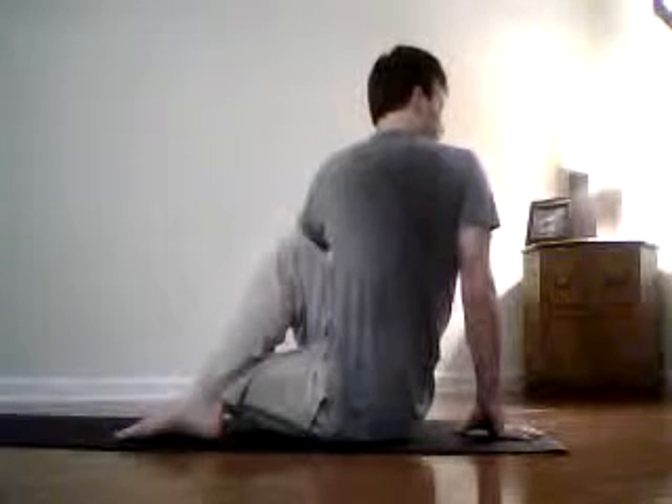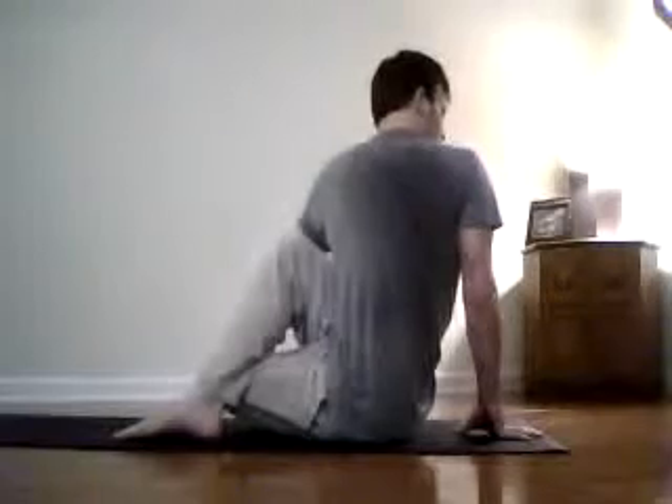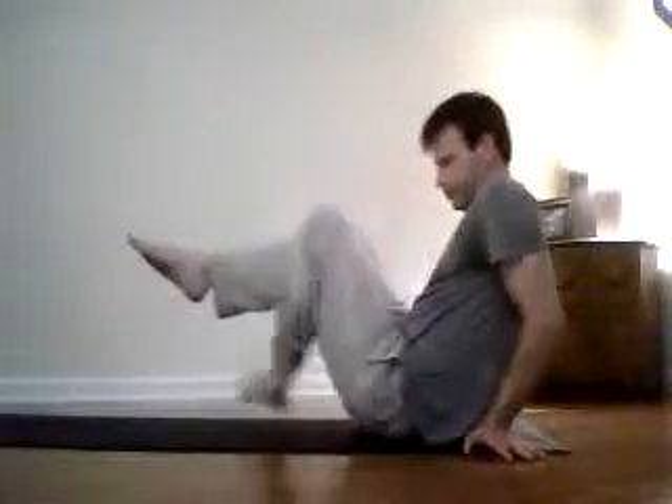You've created all that space, and now you're using all that space to realign your spine. Now inhale, switching sides — bringing the right heel to the left hip, the left foot comes over the right knee, the left hand comes back behind you for support, lifting up, right hand comes up and around that knee.